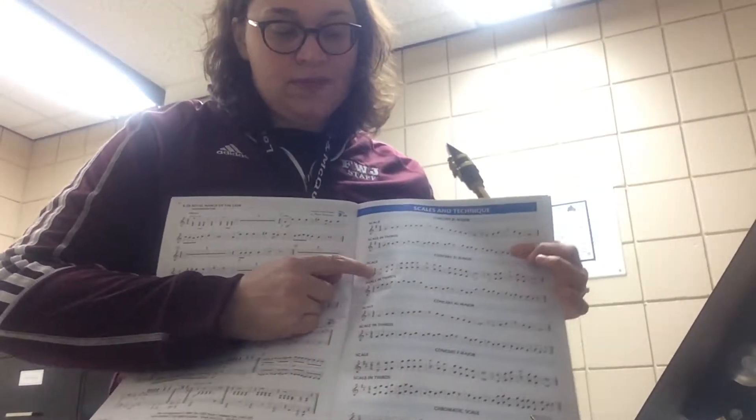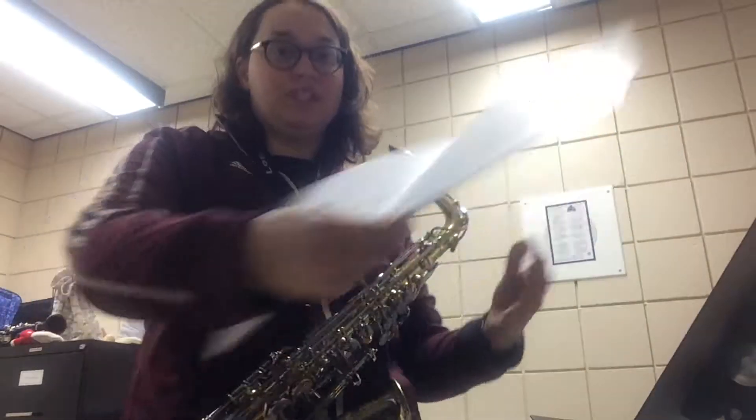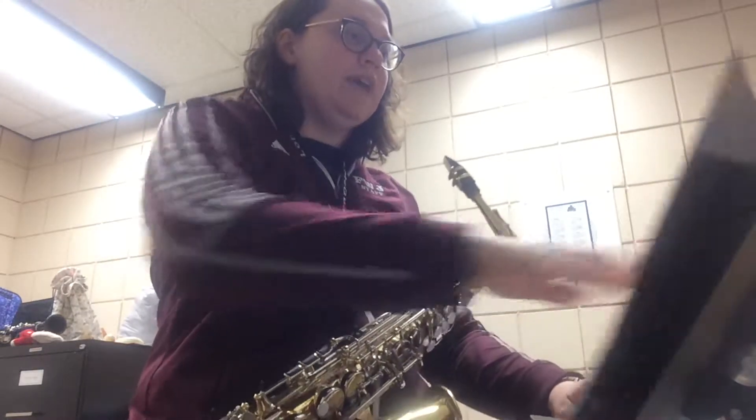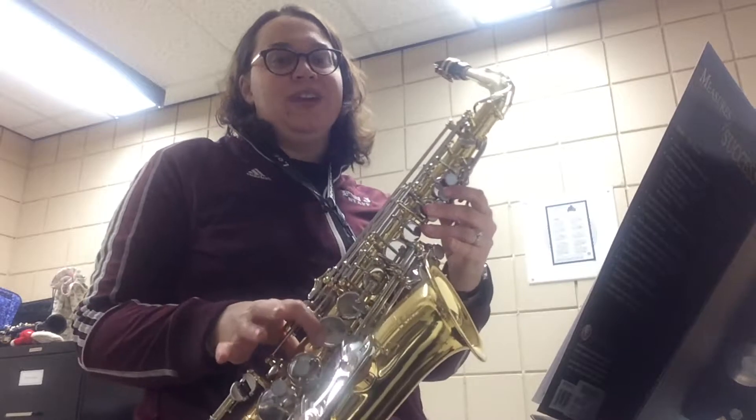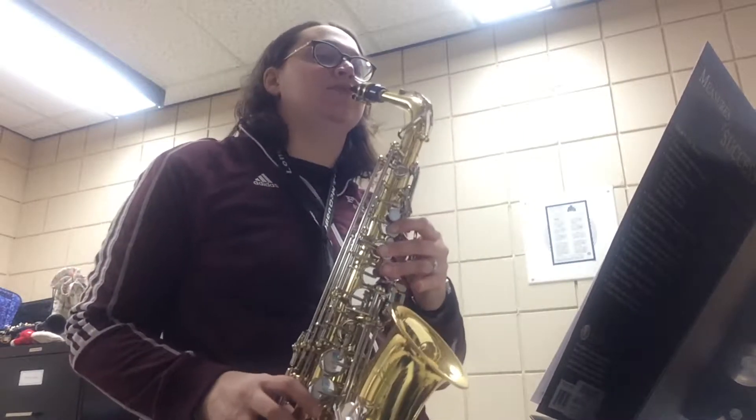We're actually going to start on a C, and we have zero sharps or flats in our key signature, which means that all of our notes are going to be natural. That's important because you technically play a lot of F sharps, but we're going to play F naturals in this one. So here I go, I'm going to play this one for you.